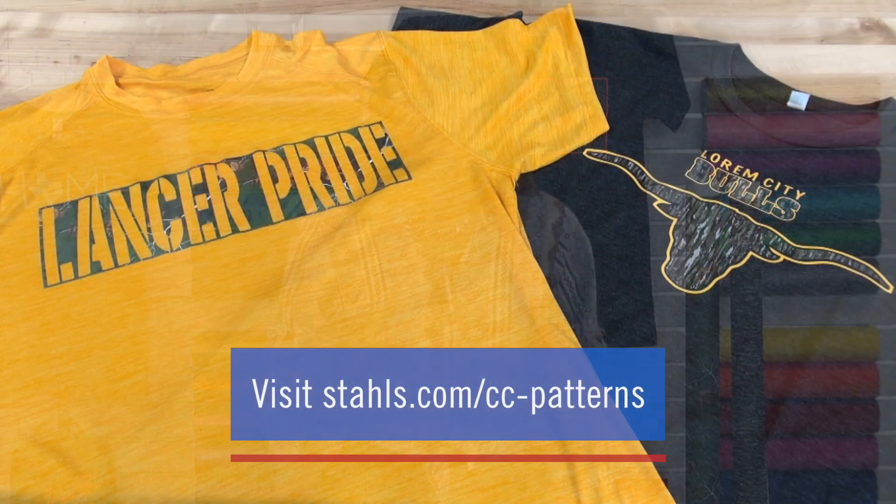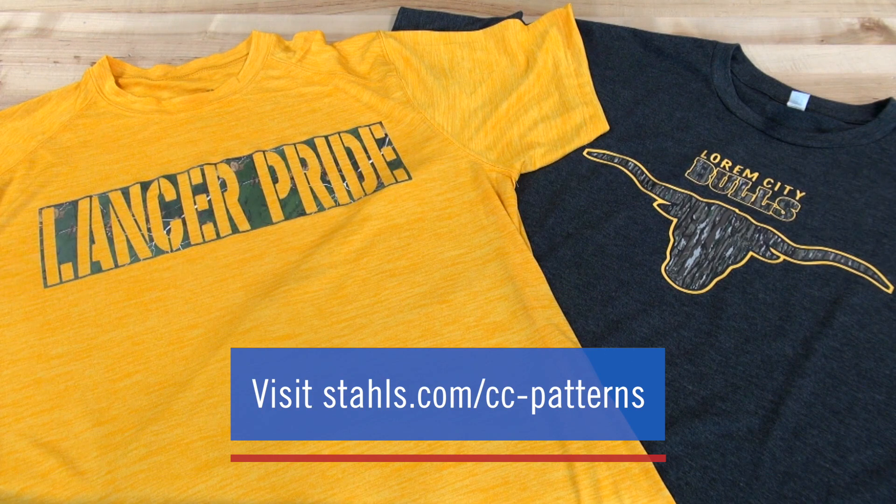Realtree patterns also look great when paired with metallic and glitter finishes as well. For more information on Realtree patterns, visit Stahls.com.